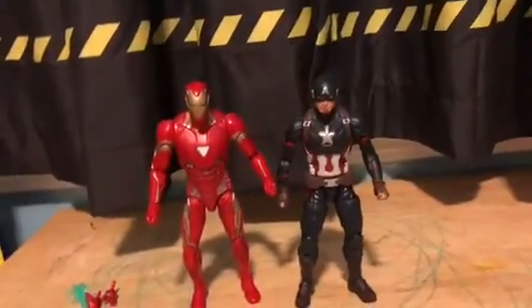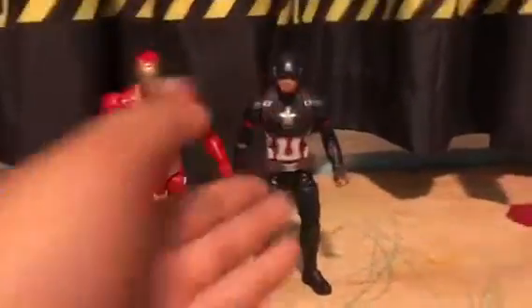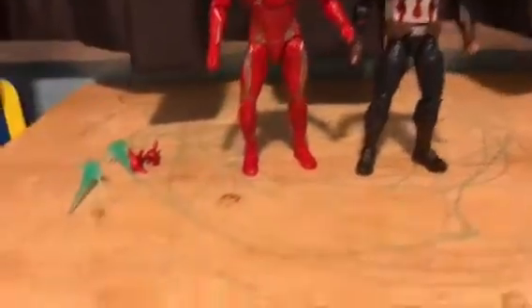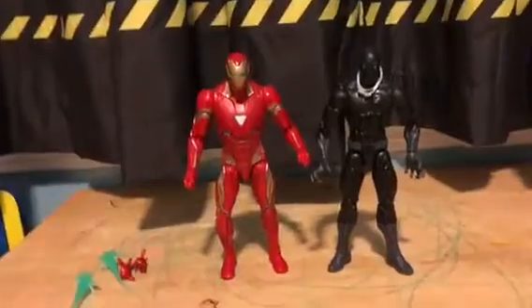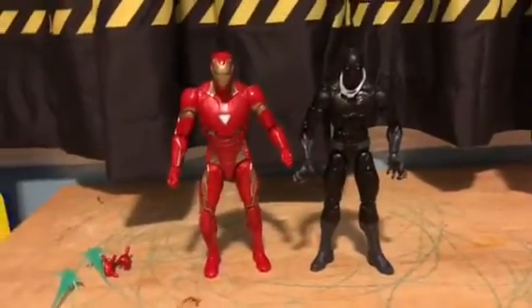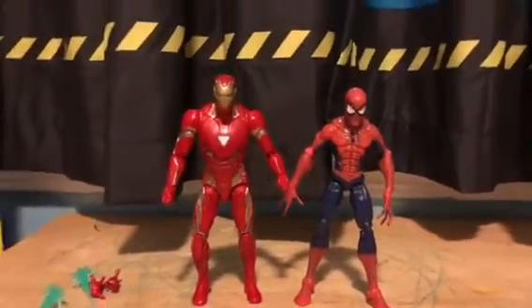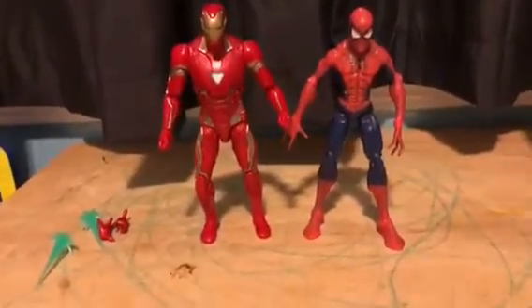Before I start size comparison — the way to take the hands out is you just grab them and take them out. Here is Mark 50 Avengers Infinity War Iron Man next to the Marvel Legends Captain America Civil War Captain America. I have a shield, I'm just too lazy to take it out right now. Here we have Iron Man next to the Marvel Legends Walmart exclusive Black Panther — Wakanda forever. And here's Iron Man next to a Spider-Man, which I think is McFarlane but I'm not sure.